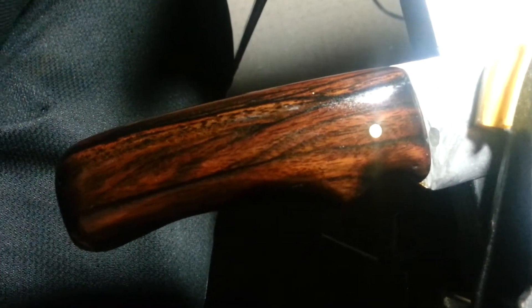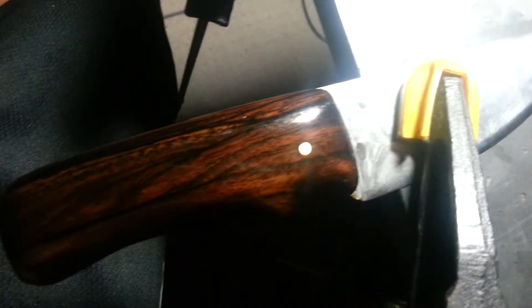Starting on this one — this is the Zirikoti wood, just kind of a woodcarver, bushcrafter type thing. Three sixteenths thick, Zirikoti wood handles. See that beautiful grain pattern.